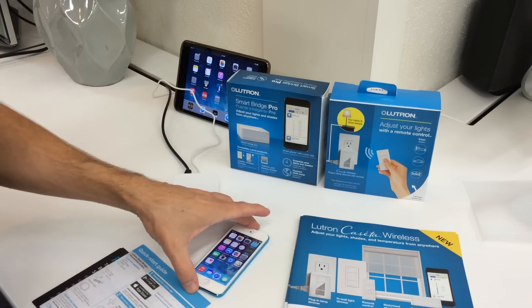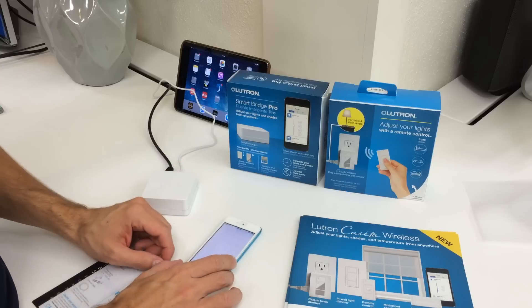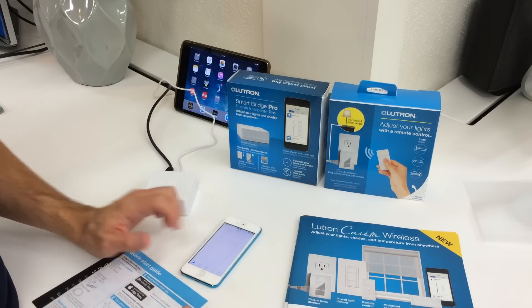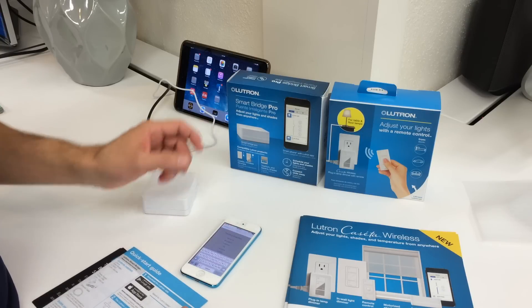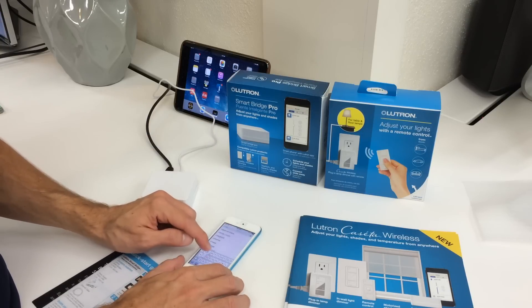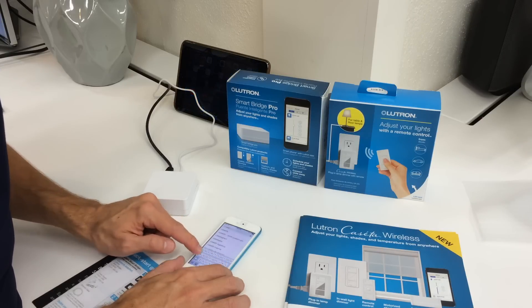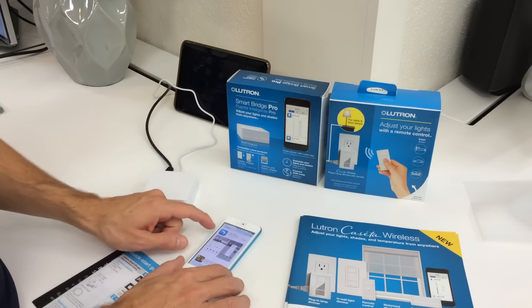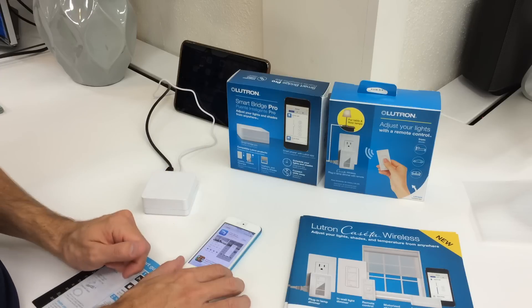Now we'll download the app from the App Store on our iPod. We'll open that up and do a search — you can type in Lutron or Caseta. I'm going to type in Caseta. You get the Lutron app for Caseta Wireless — that's what you want. Go ahead and hit download.